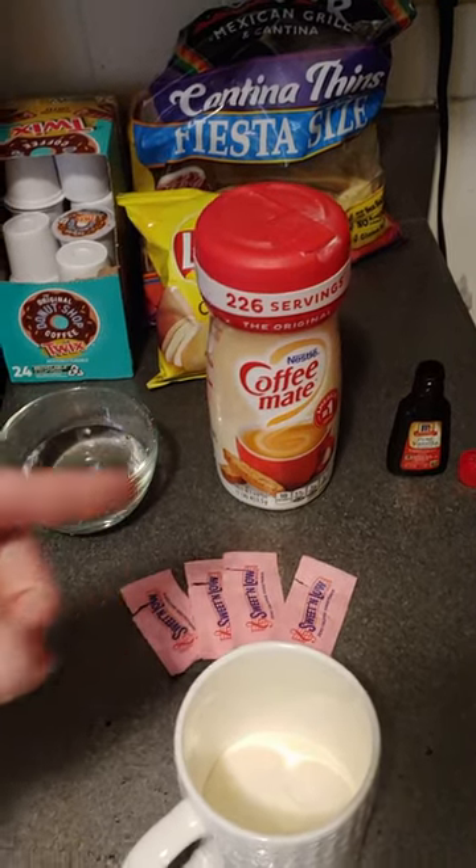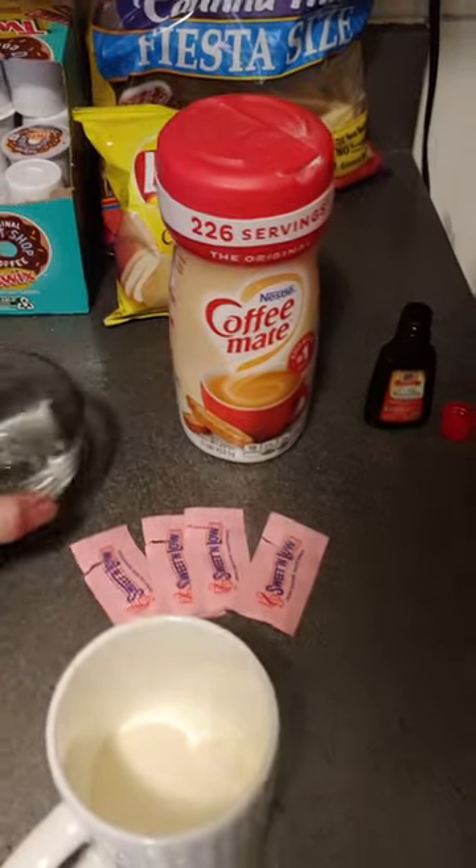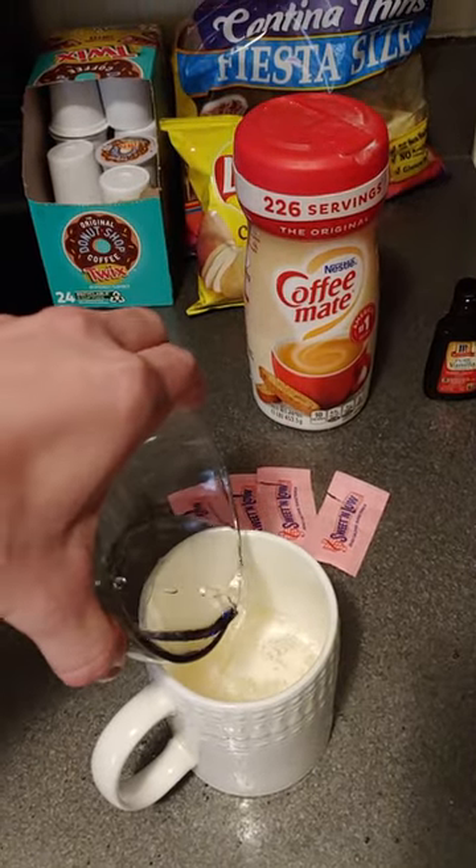I managed to froth Coffee Mate and here's how I did it. Put about a quarter of a cup, maybe more, of Coffee Mate in a microwave-safe cup, and then about a quarter of a cup of water.